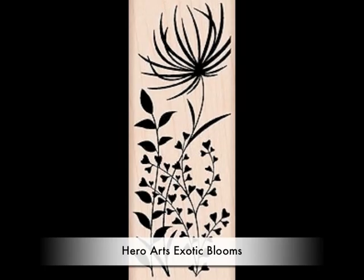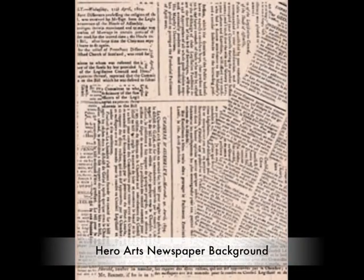This is the Hero Arts Wildflowers, and also the Hero Arts Exotic Blooms. These are both wood-mounted stamps. I'm using those because I'm using markers to color on them.